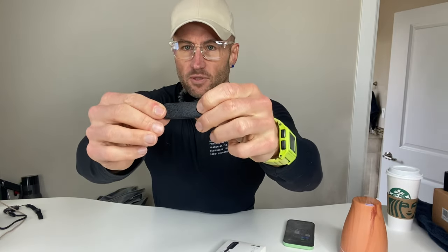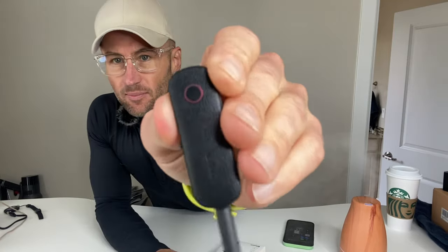Basically what you do is you turn it on. We've got that blue light on there, and I'm going to plug it into my computer.